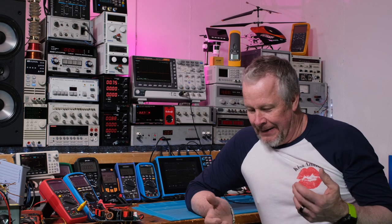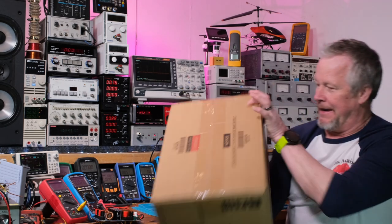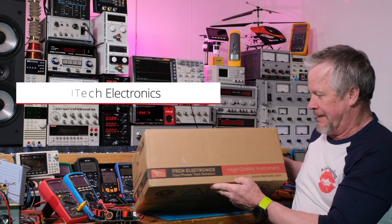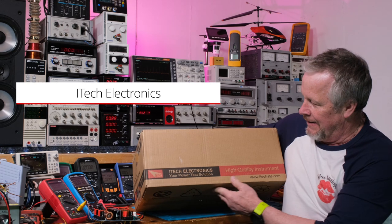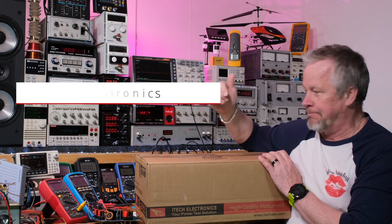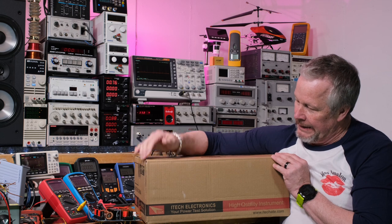Hey guys, Eddie Aho here with kissanalog.com. Today I want to show you an instrument I just received. IT Tech has been a new friend of the channel — I got this power supply from them and they offered to send me another instrument. It's a high quality instrument from IT Tech Electronics, and their stuff does look like good quality.